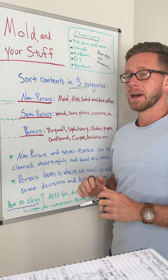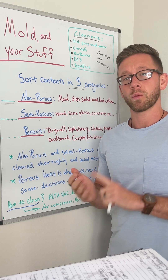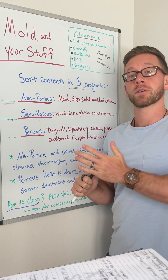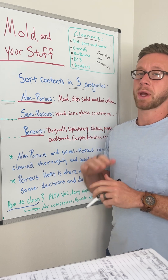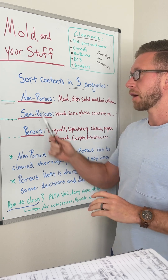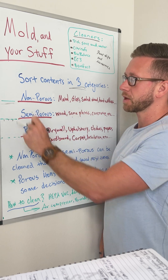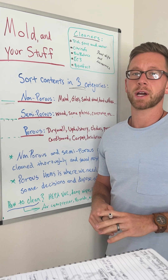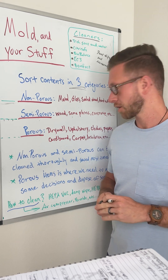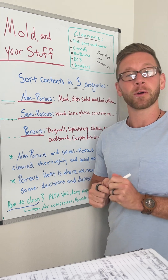Hope this helps a bit. I know it won't answer every question and your situation will be a little different. I offer one-on-one consultations to really determine what building materials need to be removed based on a remediation plan and any inspection or testing done. When we get to the content section, we work through how to most thoroughly clean and save things, and with porous items, what should be disposed of versus what can be cleaned and saved — that's always a case-by-case scenario.